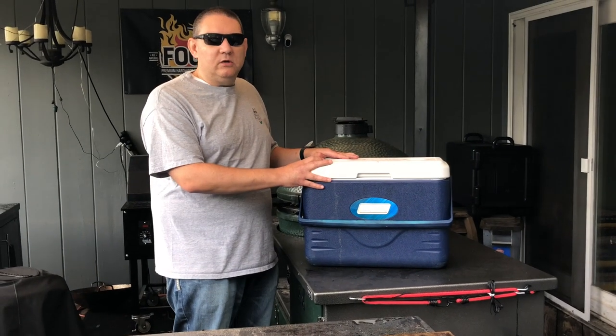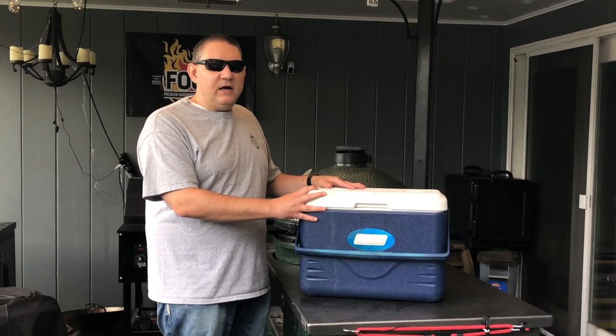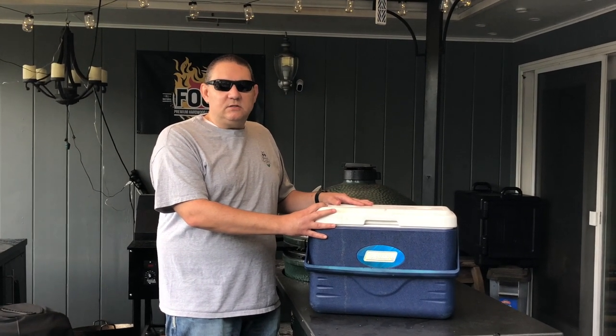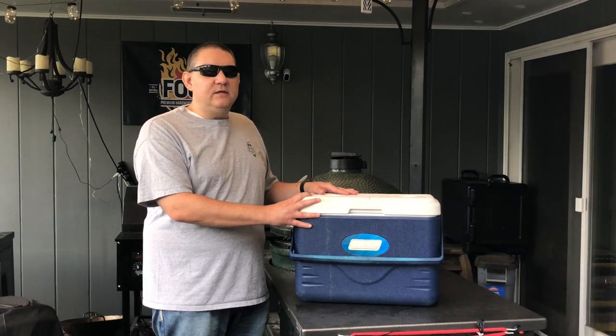So just grab a cooler and it'll take care of all those problems you think you've got. Thanks for watching Blind Grilling. If you like these Tuesday quick tips, be sure and hit that subscribe button. And as always, remember, if you're looking, you ain't cooking.